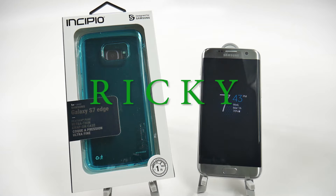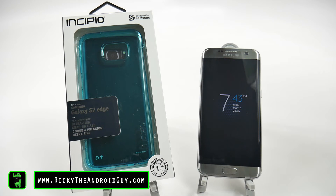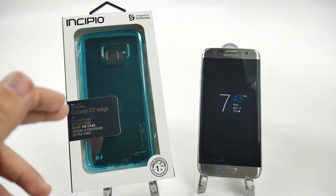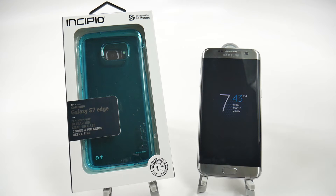Hello, this is Ricky, the Android Guy. Hey guys, today I'm bringing you another accessory review for the Galaxy S7 Edge, and this is Incipio's Feather Pure case, which this particular model is the Ultra Thin Snap-On Case.